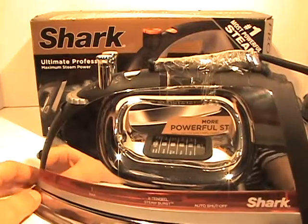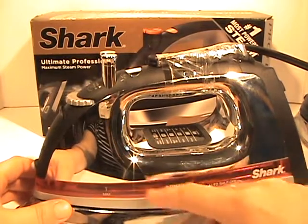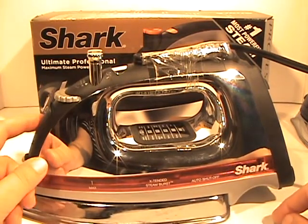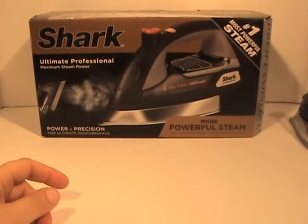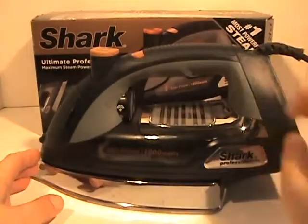I've been using that for a couple months now and it works just fine — it still has a lot of its steam and everything, so it has long use. You can see the well in here, so I'm still very happy with this. But when I was in the store the other day I saw their new version, the Shark Pro Series, and I was just super happy with this.